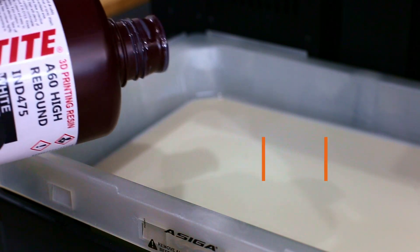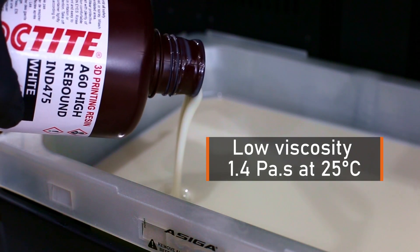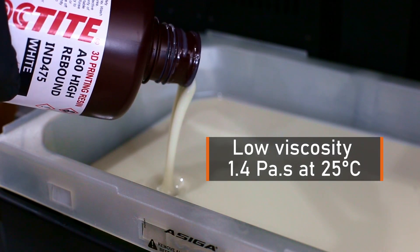Loctite 8475 is a flexible resin that enjoys really good UV-curable coating parameters such as good stability. Furthermore, it has many advantages, namely a low viscosity of 1.4 at 25 degrees Celsius, which means you will have less suction forces between the build platform and the FEP film. Accordingly, you will have better adhesion between the printed layers and the build platform.